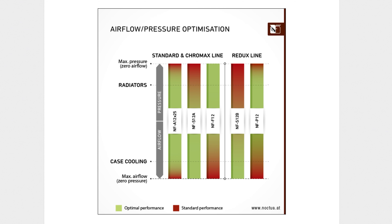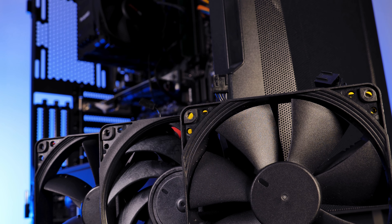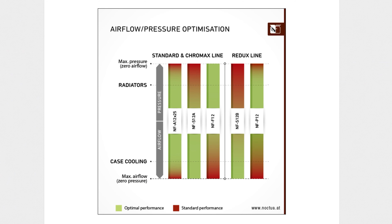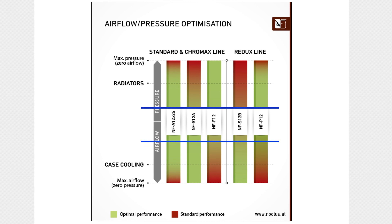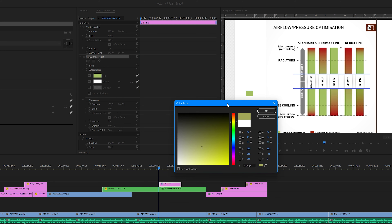All of that starts to make sense now. If we take a look at Noctua's fan overview, which shows which of their fans is good at static pressure versus airflow, we can start to see what happened. The NF-F12 is very good at being a radiator fan, while it is among — if not the — very worst in airflow, which is the most important factor in case cooling. Our benchmark is like a case performance test with a slight tilt towards heatsinks, and using a color comparison on Noctua's chart, it looks like the NF-F12 will lose against Noctua's budget Redux NF-S12B line — which it actually did.